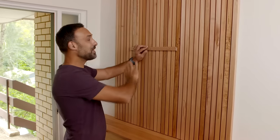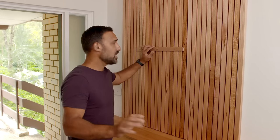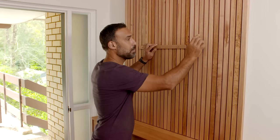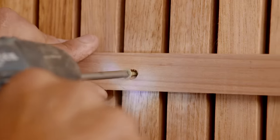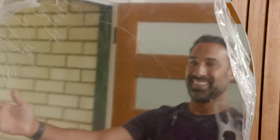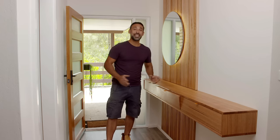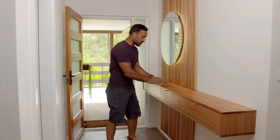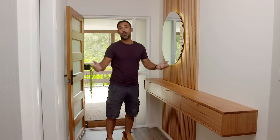I think this mirror will finish this area off perfectly. I'm just using a split batten to hold it in place - you just need to make sure that your screws are long enough to go all the way through to the backing board, because I only used a pin gun to hold these battens in place. Now this may seem like a lot of carpentry work but think about it as three separate projects: the sideboard, the timber feature wall and the mirror. You can choose to do one or all three.